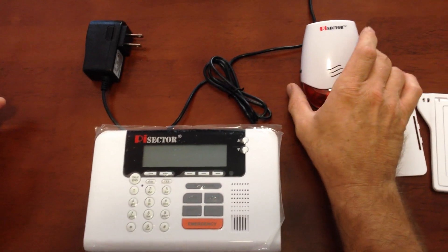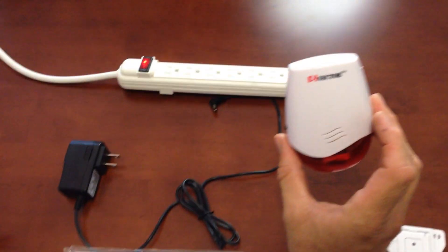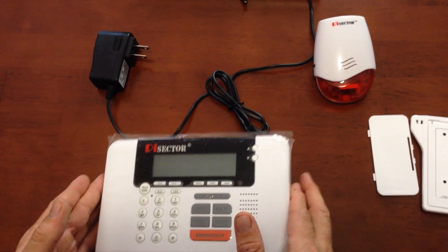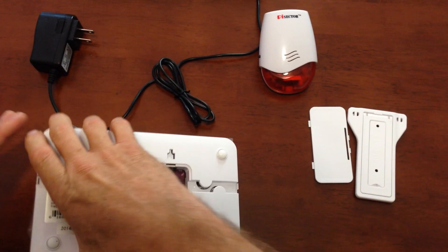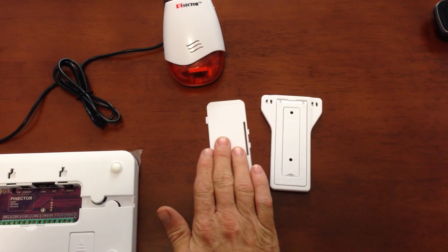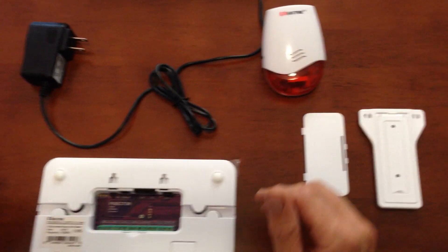Hi, I'm going to show you how to hook up your interior siren to your Pi Sector panel. First thing you must do, turn your panel over so we can get to the inside here. I already have the door off and the stand off to make it easier.